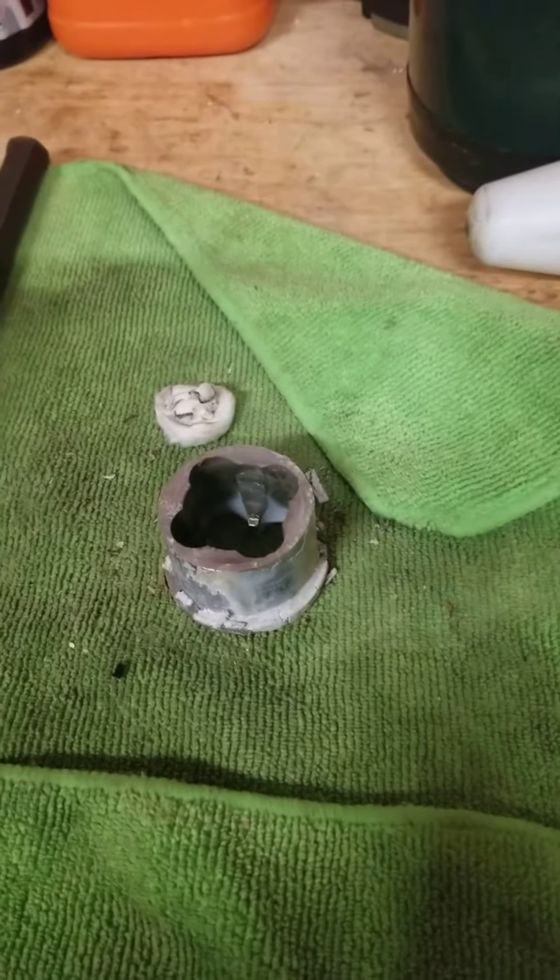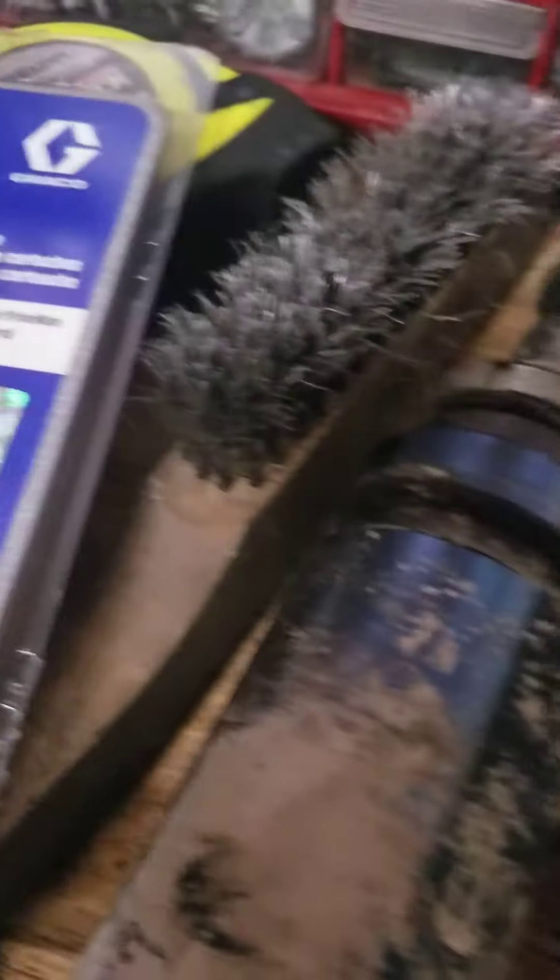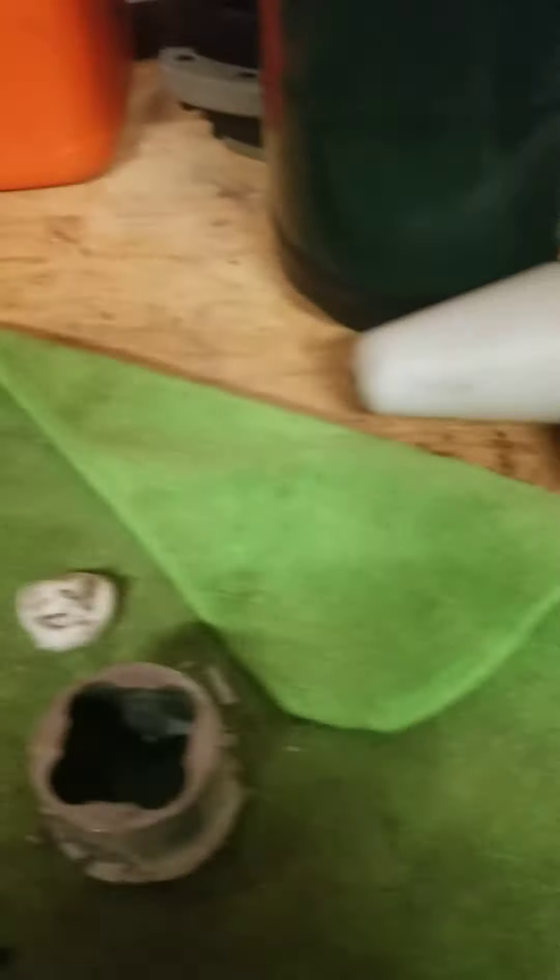The cage and ball assembly are now out. There's the ball — it could be the same size. This one's got no nicks in it. Never throw away your parts. Got my little tray over here. I'll clean this all up — look at all that mess.